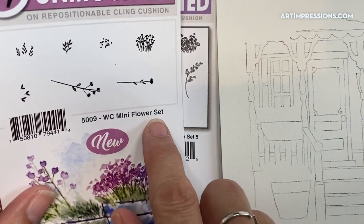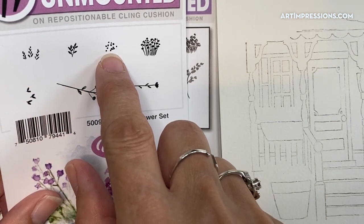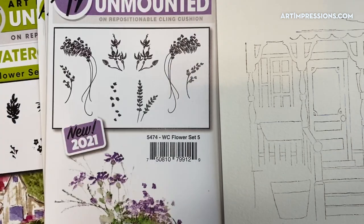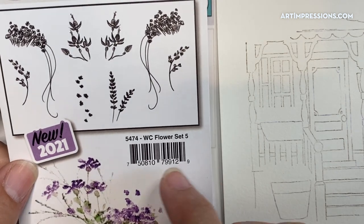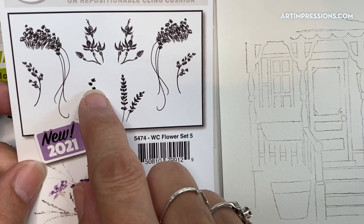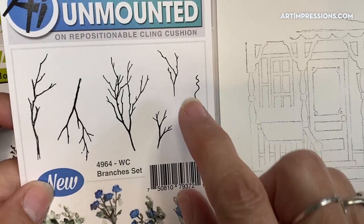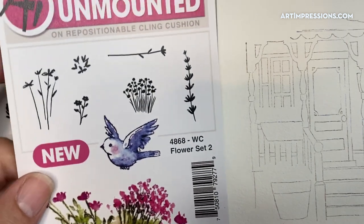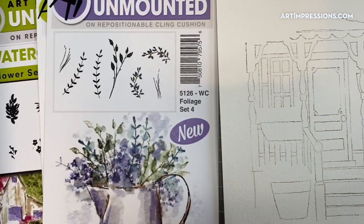In the mini flower set, the 5009, I'm going to be using the little dots and this tiny leaf that looks like a little leaf but it's also a bloom. In flower set 5, we're going to use these two little guys with little streamers and the tiny little buds. In the branches set — this is 4964 — this little guy right here. And in flower set 2, these little guys that look like little hearts all in a row.